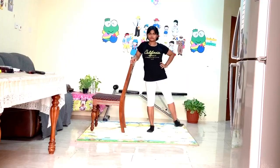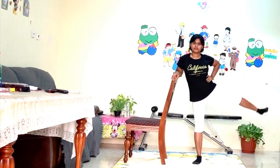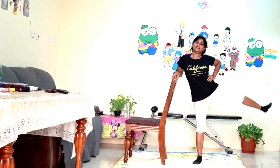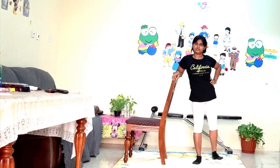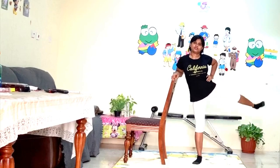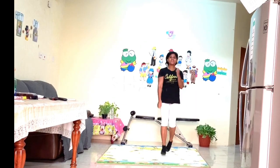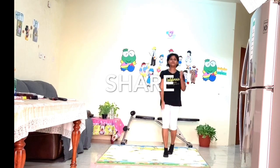Here you have to do movements in opposite directions. Hello viewer, everything is possible if your mindset is to get a perfect shape.